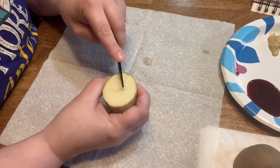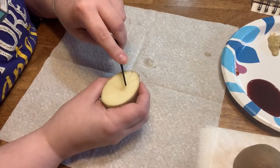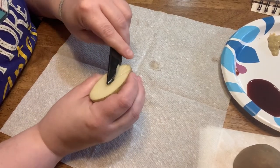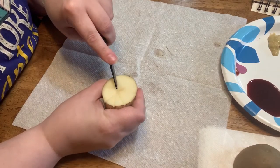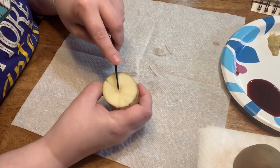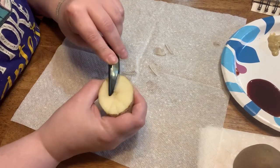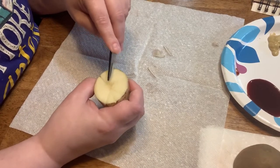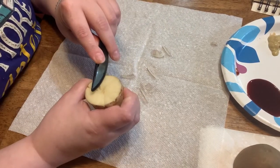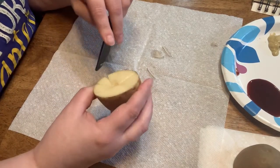I'm going to do three whiskers on this side. Remember, slower is better. You'll notice I have a napkin laid down here to catch all my potato pieces so I can just wad it up and throw it away. And there's my third whisker. You can tell they're not in the same place — they're not even — and that's okay because we're just trying to have fun.